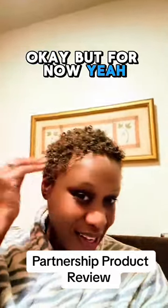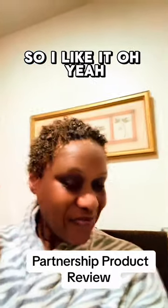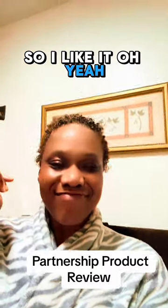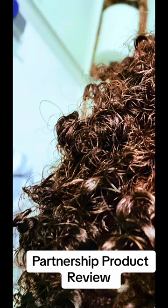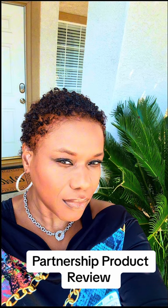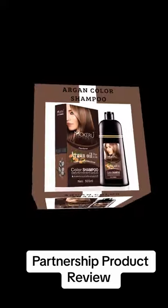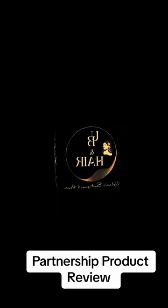But for now, I'm happy with the fresh out of the shower look. I like the color. I'd recommend it. Take care, I love you. Bye. I'll see you next time.